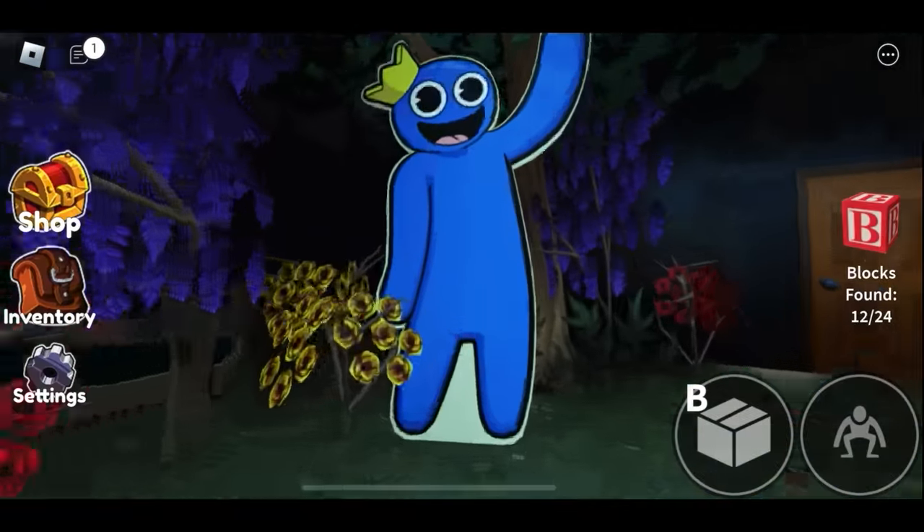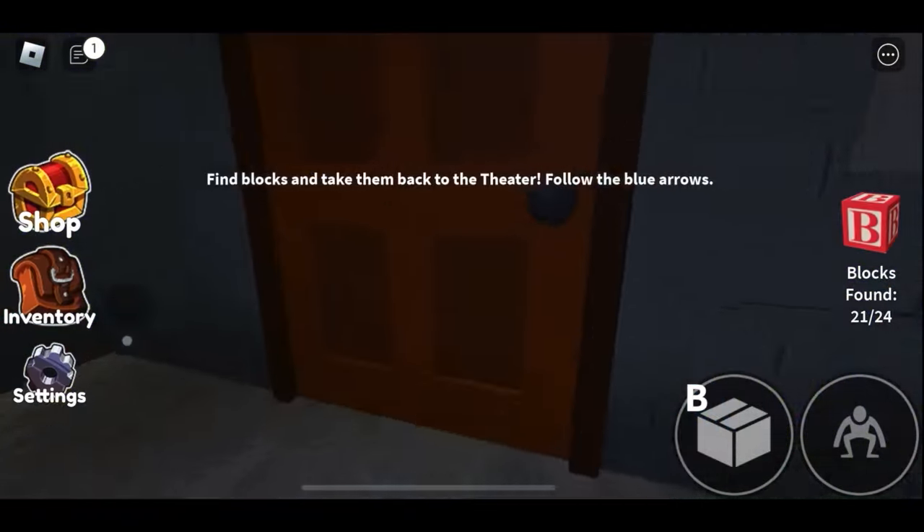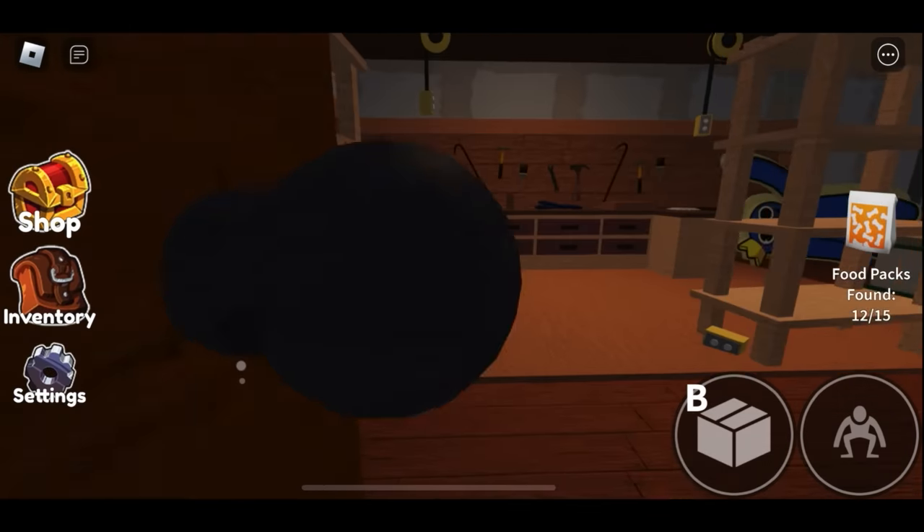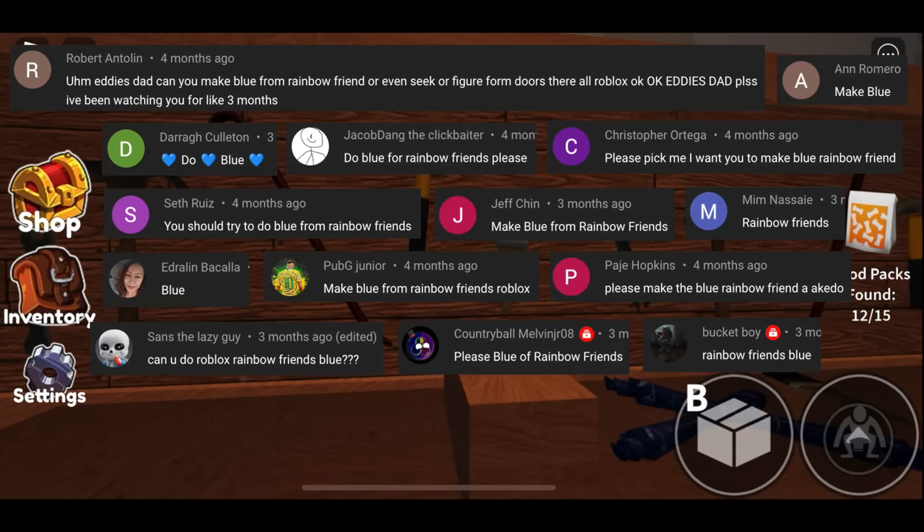Today's character is from a Roblox game called Rainbow Friends and comes highly requested. If you're still not sure who I'm talking about, check out this footage of the first time I met him.